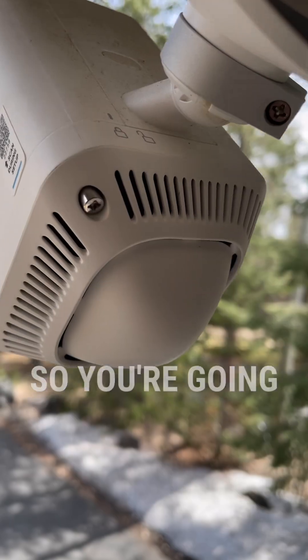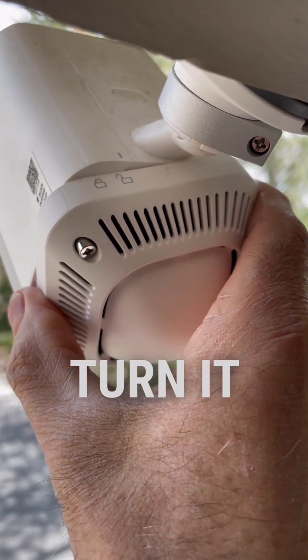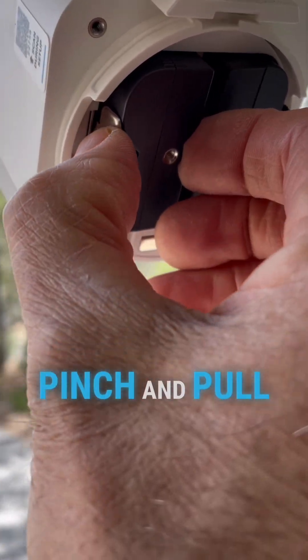This actually won't fall out. You're going to turn it this way. Hold on to that. There's two batteries in it and you need to pinch and pull — pinch and pull one of them.